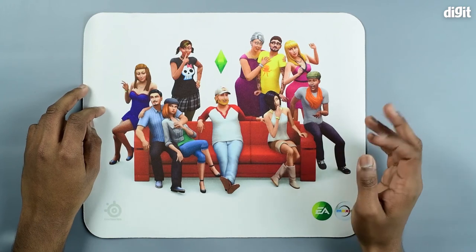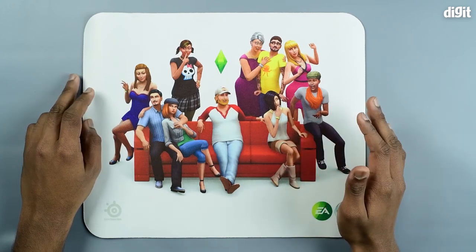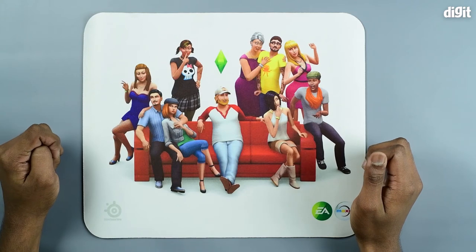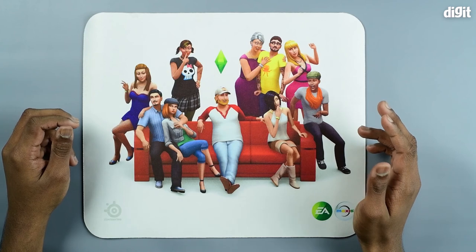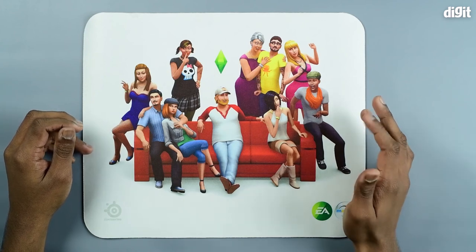This mouse pad is a smooth type mouse pad, or as some people would like to call it, a speed type. It's got no ridges. If you are someone who uses low DPI or plays games such as Counter-Strike: Global Offensive, which requires a lower sensitivity, this mouse pad is ideal for you.